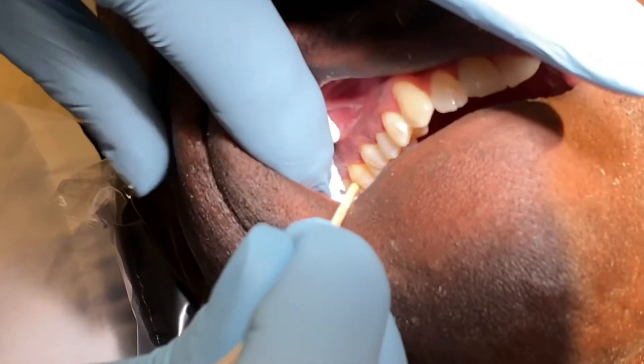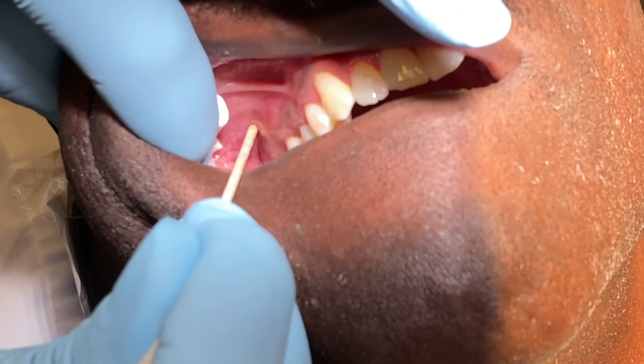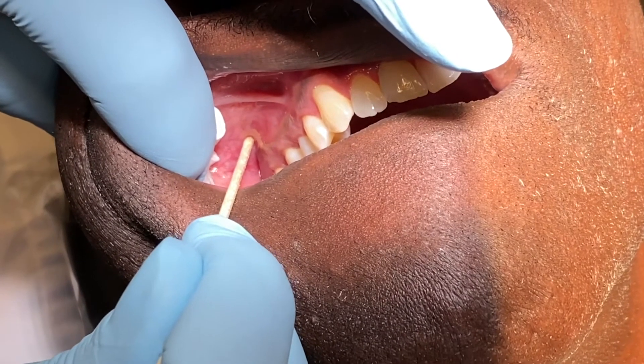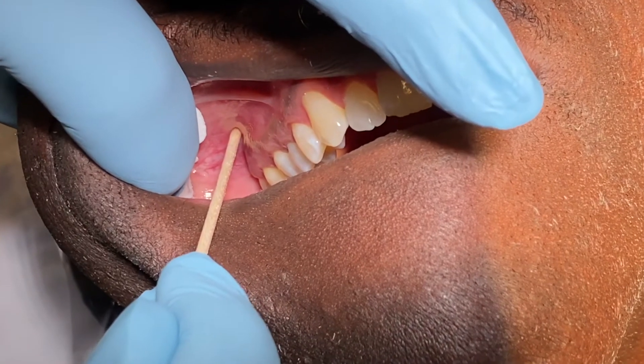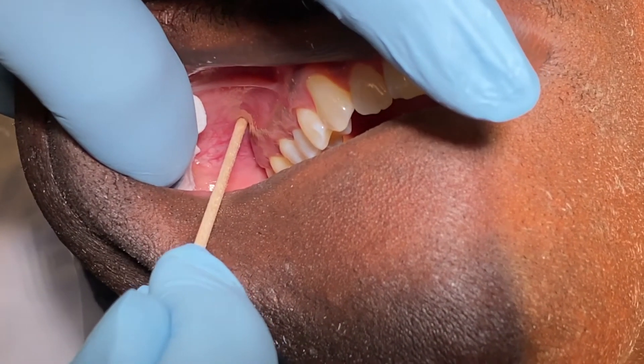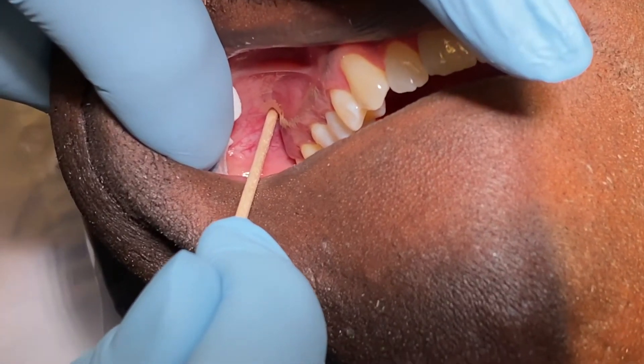This is the second molar, and we're going to go just distal to the second molar in the vestibule in this area here. I'm going to use a 30-gauge short needle and pretty much going to almost bury the needle to the hub.